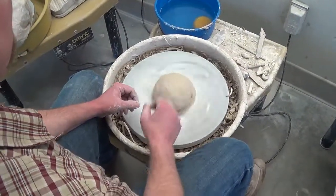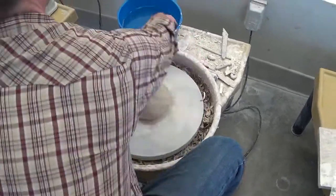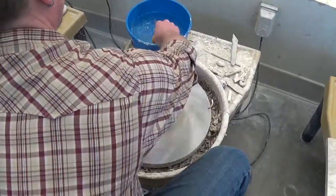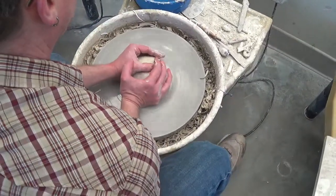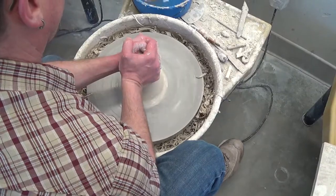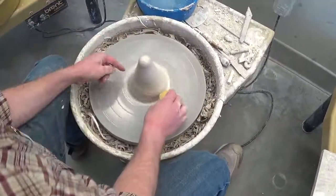So you saw me ball up the clay, smack it down, seal the clay to the wheel — don't forget that. And I'm going to go through coning and doming, which is I'm going to squeeze and lift, elbows on my legs, pull in the slope.